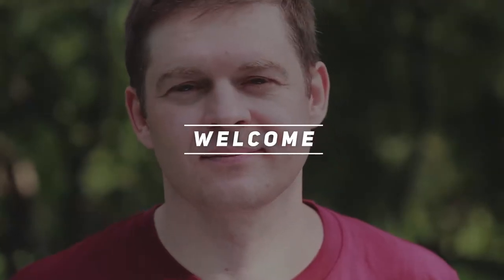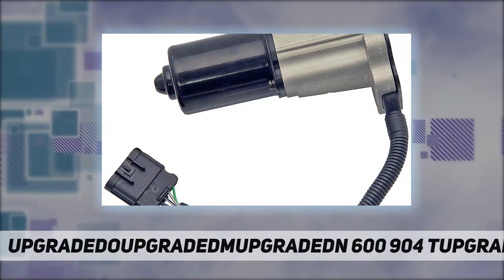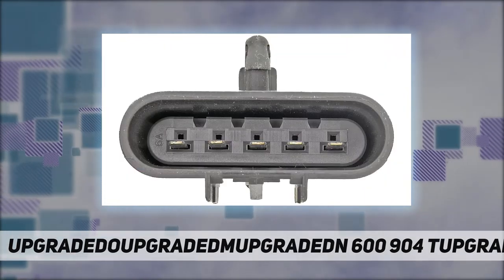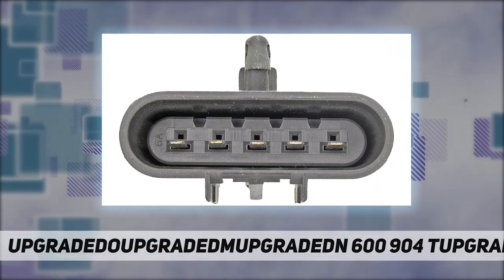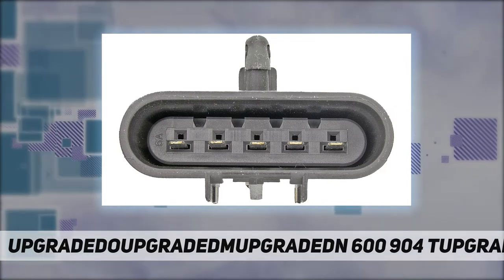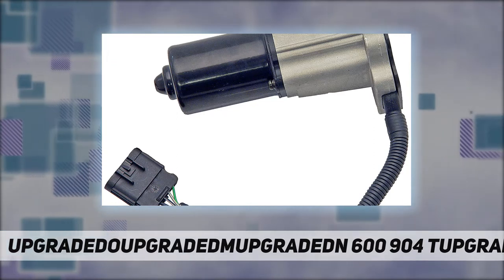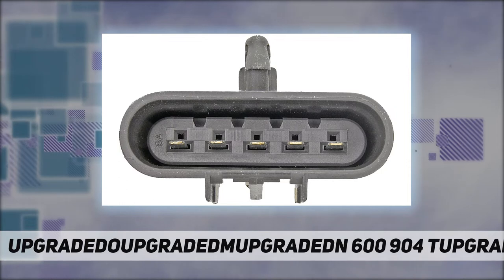Welcome back to my channel. The Dorman 60904 transfer case motor is compatible with transfer cases that have stopped shifting between high and low ranges. Swap out a seized transfer case motor with this direct replacement, designed to install and perform like the original motor. It uses a factory style connector and is sealed for protection.